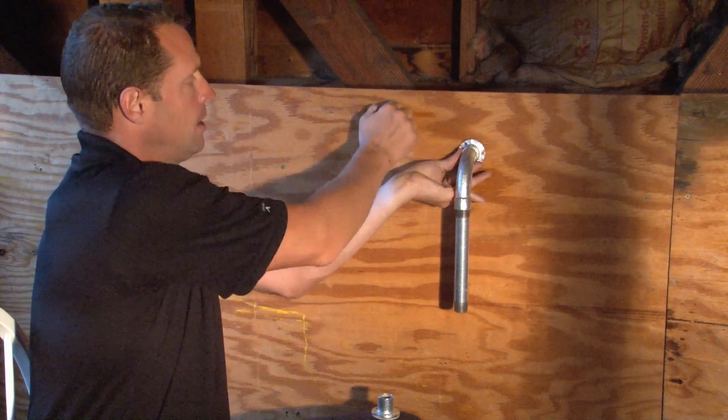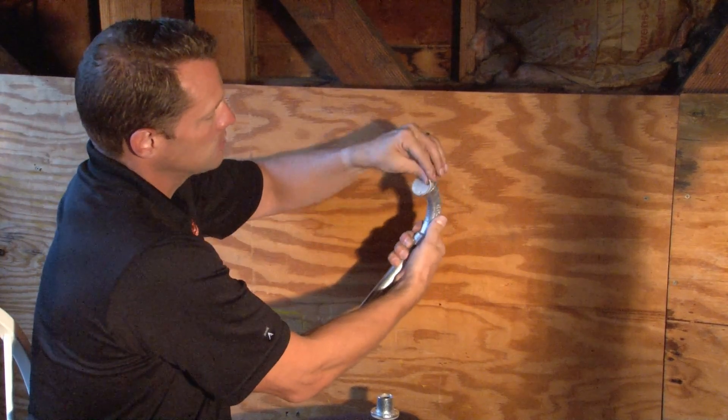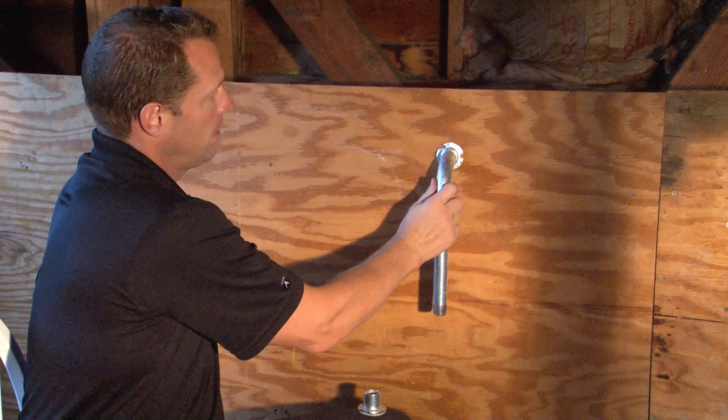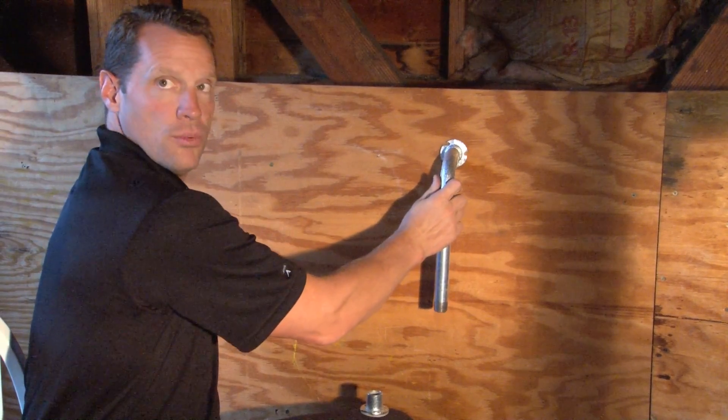Once the concrete hardens, the form is stripped away. The gasket comes off with it and gives you a nice clean threaded aperture to continue your conduit run inside the room.